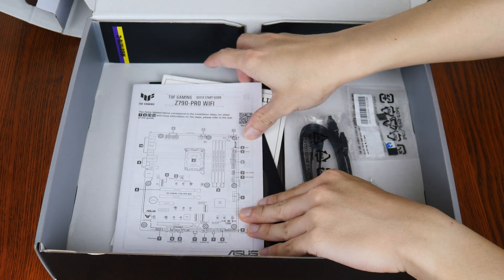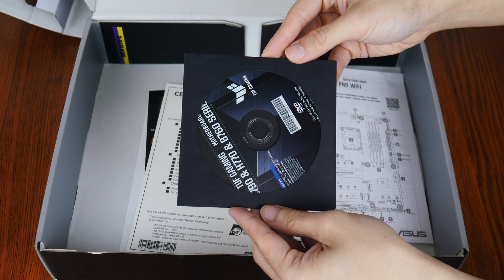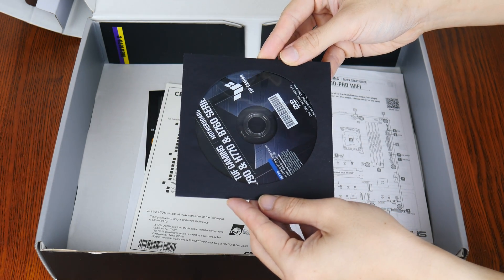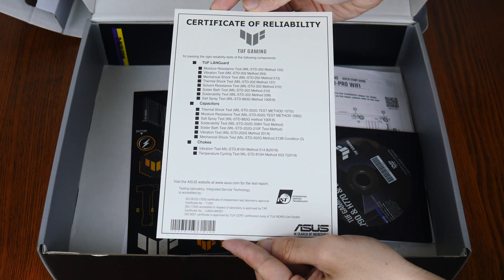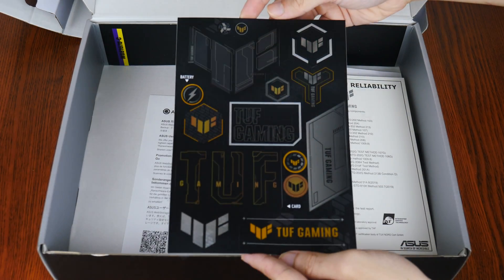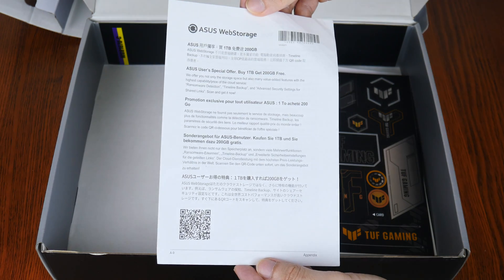We also get a quick start guide, and surprisingly, a DVD driver disc even though optical drives are becoming a thing of the past. On top of these, we get a certificate of reliability that shows the battery of tests that some of the components of this board have been subjected to, a sheet of TUF Gaming stickers, as well as an Asus Web Storage promotional offer leaflet.